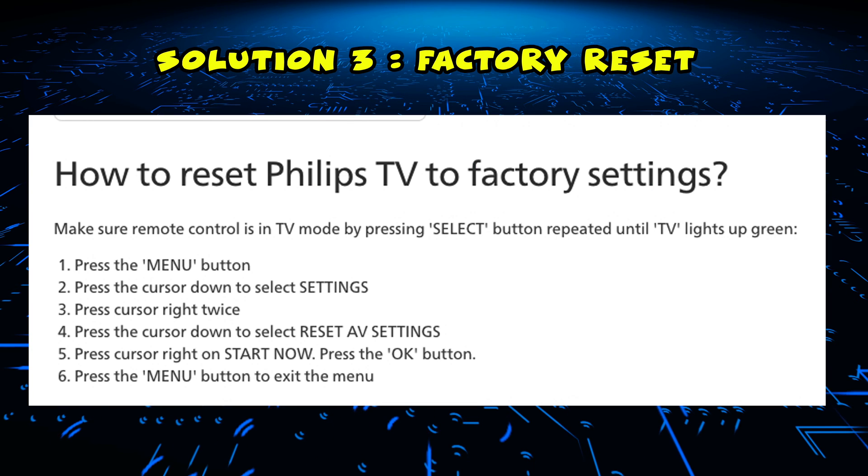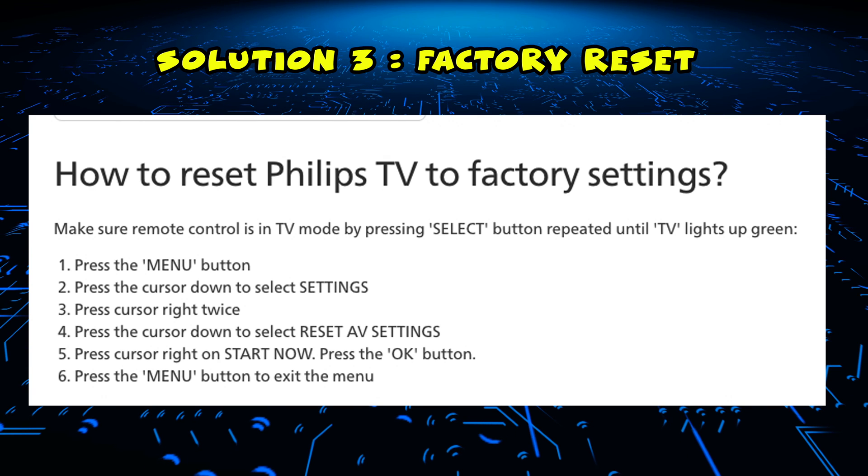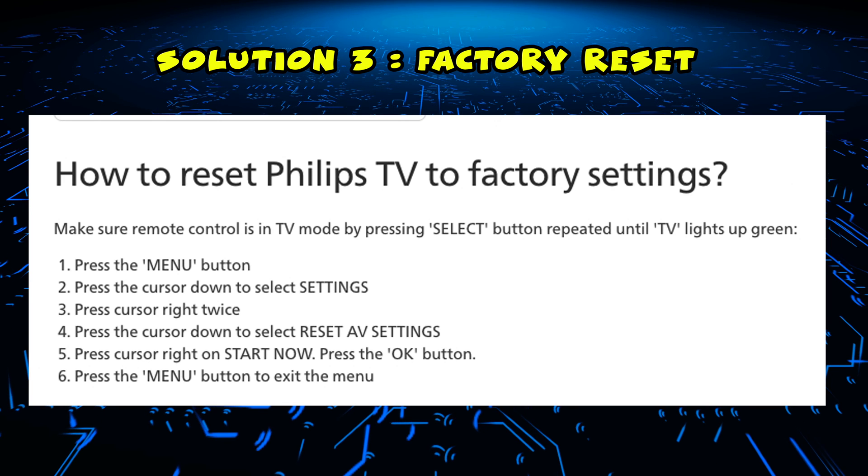If this didn't work, I have a third and last solution: factory reset your Philips TV, so it will be just as new, the way you unboxed it for the first time.